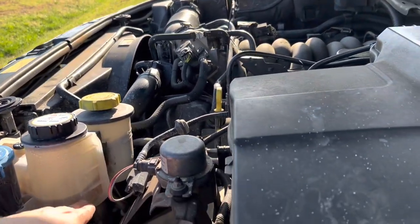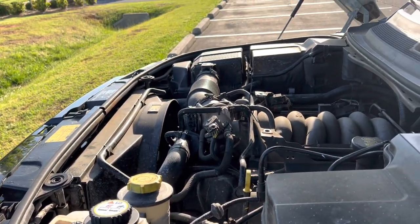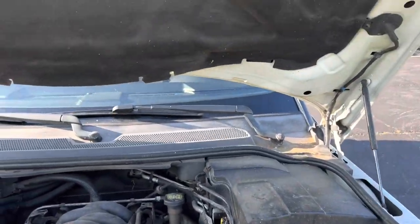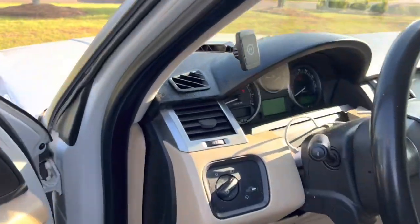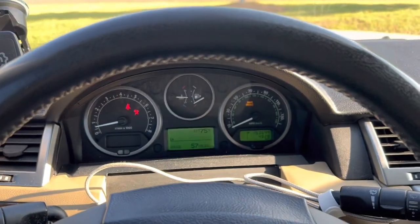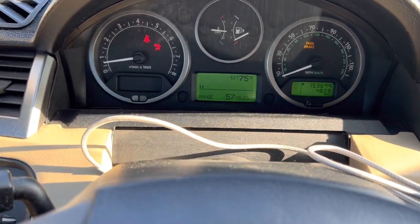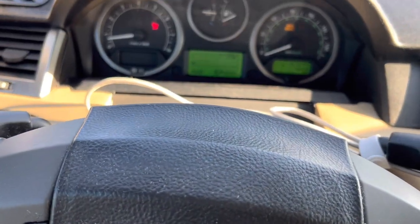Let's go ahead and close up the hood. Okay, it's good.